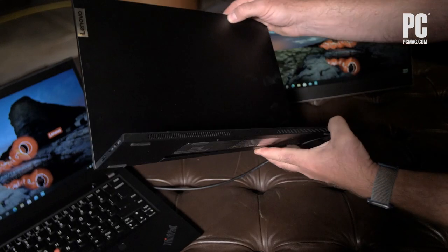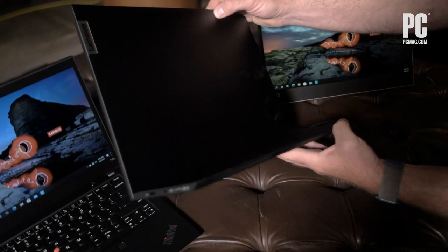We'll put these through a full review and testing and give our full thoughts, but on first glance we like the larger size. They recline and seem to be pretty useful, giving you more screen real estate on the go. They launch in September at $229.99 — a reasonable price point for what you're getting — so stay tuned for the full review.